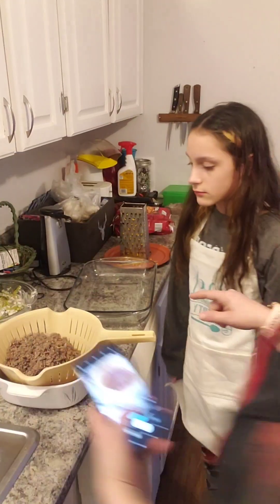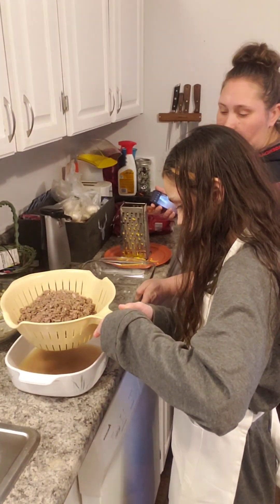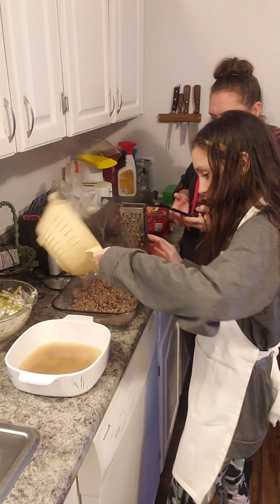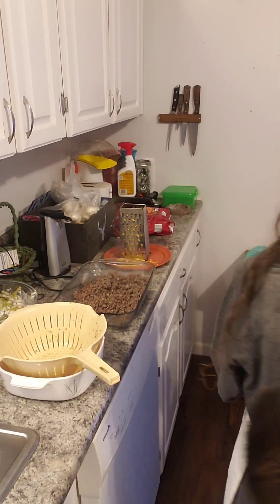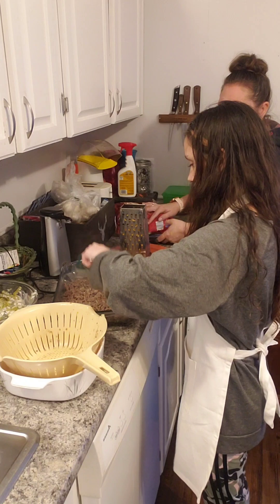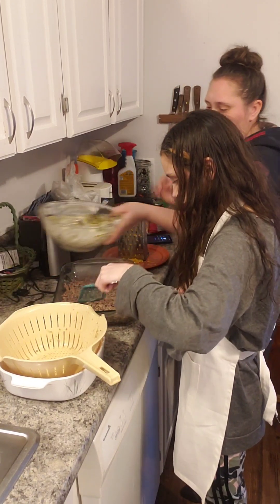Alright. First, you pour the meat in. Careful because the grease is on the bottom — strain the grease out. Yep, is that okay? Yep. Now we get the spatula so you can spread it out. The sling-slinging slasher from Spongebob. Next is beans — oh, never mind. Never mind about that. Beans.